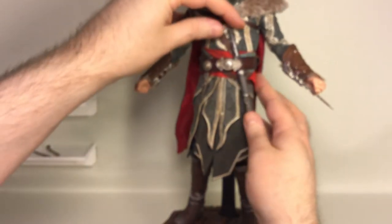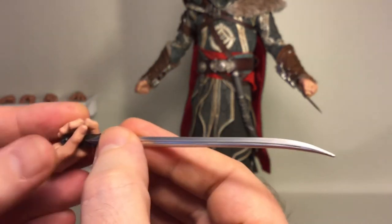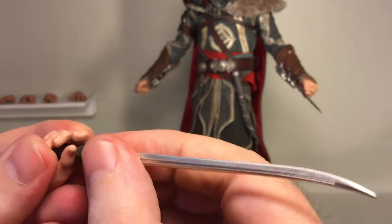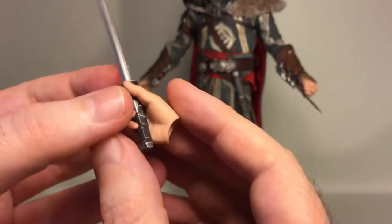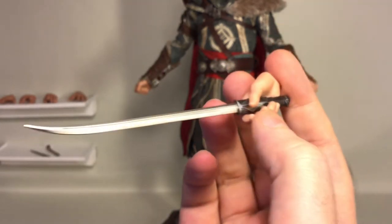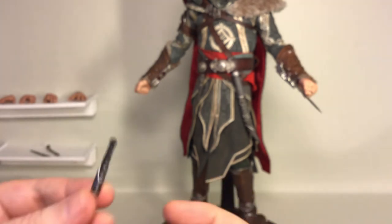Then we have the final piece — the sword itself, the bigger one. The hands are pretty pliable so you can just wrench the fingers out to make it fit. It holds the sword okay — it's not a tight grip, it's like it's about to drop it, but yeah it works. I think they should have added a second pair of weapon-holding hands.